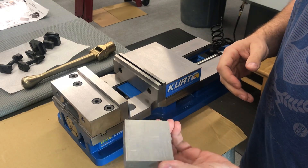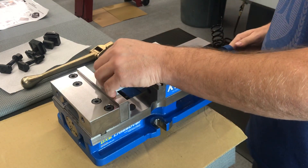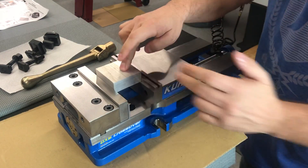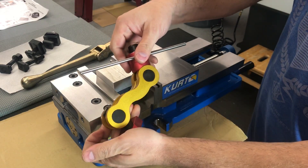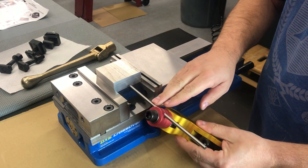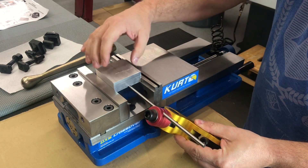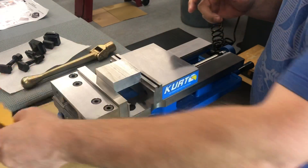A lot of guys are going to cut stuff in their vise and they're going to use a set of parallels. You can see I've already got a set of parallels installed. They're going to locate a part in the vise, and depending on the circumstances, they may be using one of these 5-axis vise stops located down here underneath the cutting surface so that you can take parts in and out of the vise with some serious repeatability.